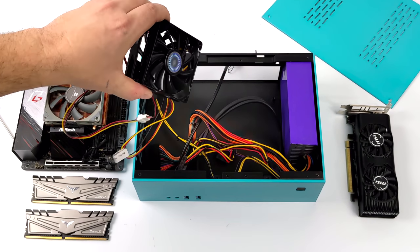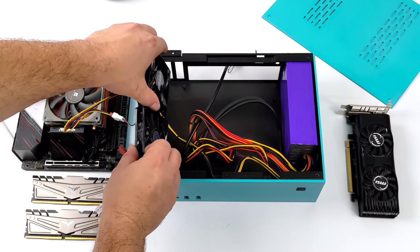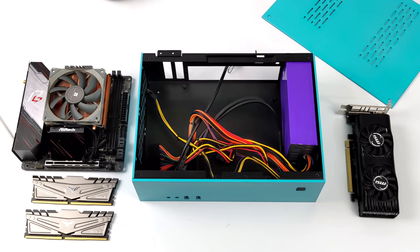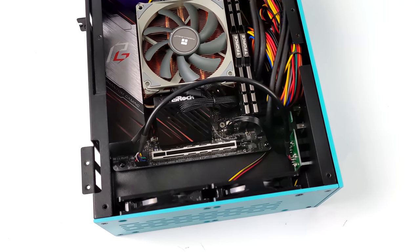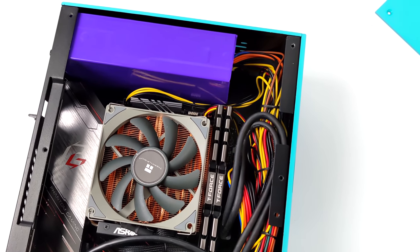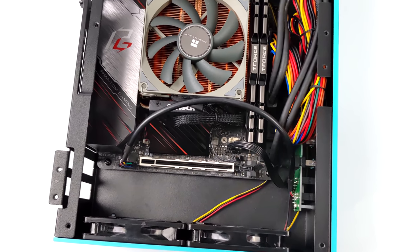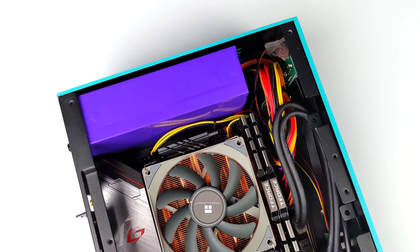The AO2 case is one of the smallest form factor cases that I've found that supports a low profile GPU. This thing is actually tiny, and it should give us some really good performance at 1080p AAA gaming and especially when it comes to emulation up to 4K. This isn't going to be a build tutorial, but I did want to show you how this turned out. We've got that mini ITX ASRock board in here. Cable management can be a little bit of a pain, but once you get everything set up, you can zip tie all of it out of the way and it does turn out really nicely.